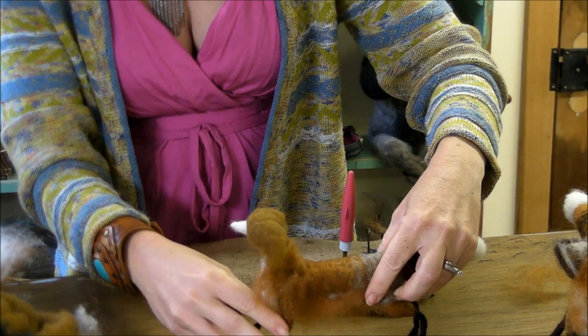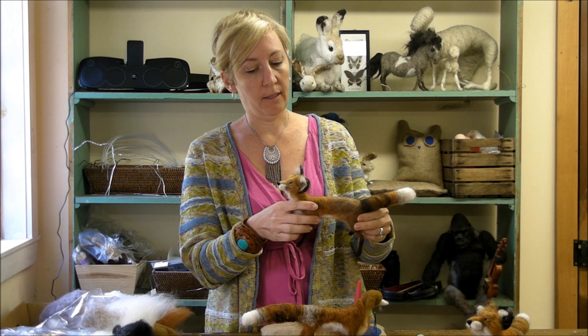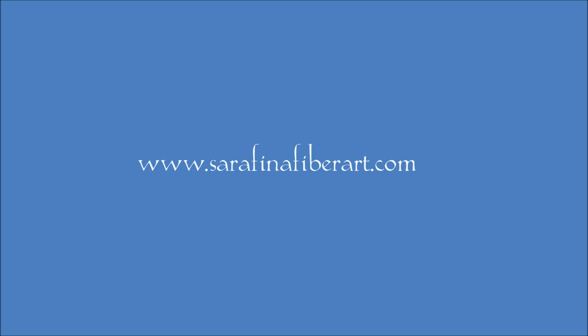Next we are going to work on his head. Thanks for joining me — next time we're going to start to sculpt his little foxy face. We've got to make some ghost shapes for his muzzle and some triangles for his ears. It'll be a piece of cake. I'll see you then.